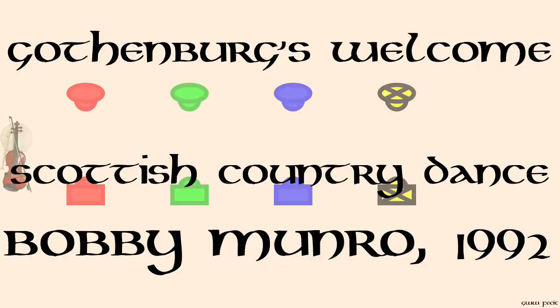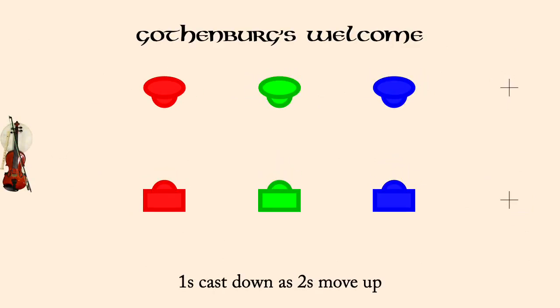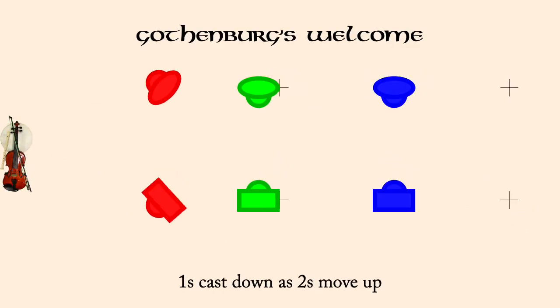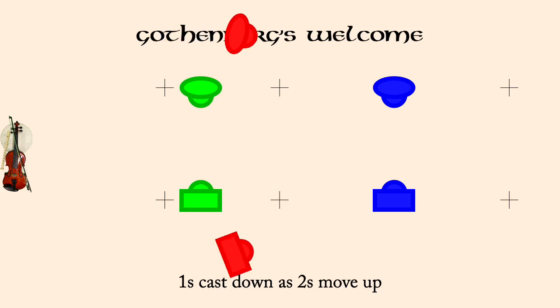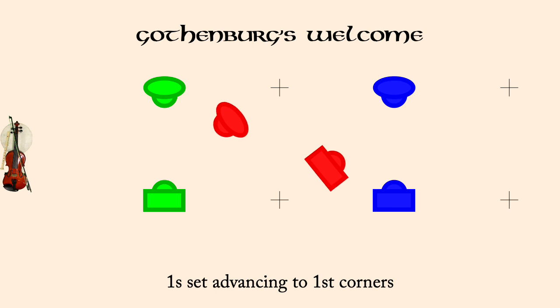Gothenburg's Welcome, devised by Bobby Munro in 1992. Ones cast down as twos move up. Ones set advancing to first corners. Courage reels, six changes.